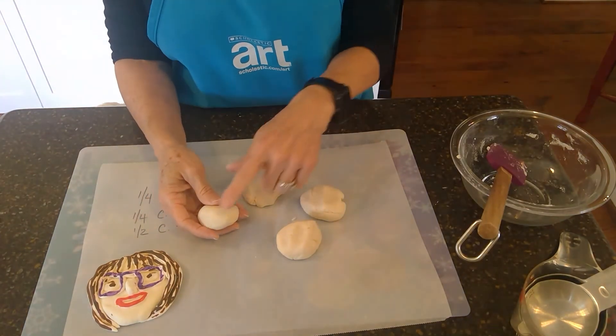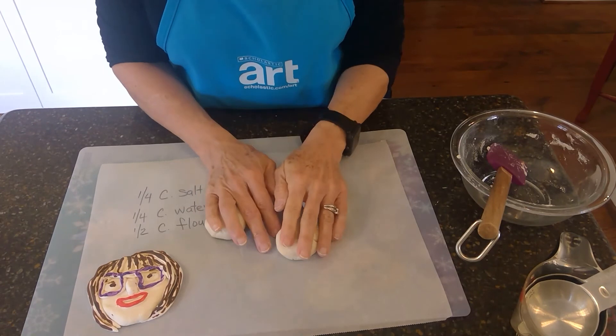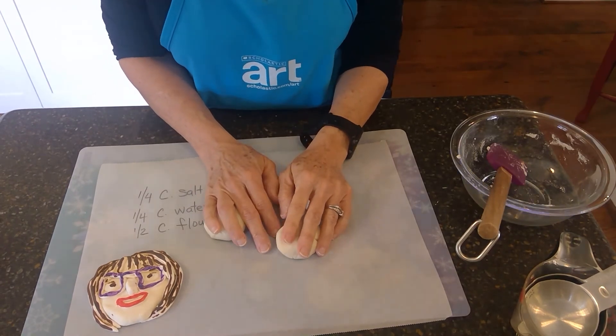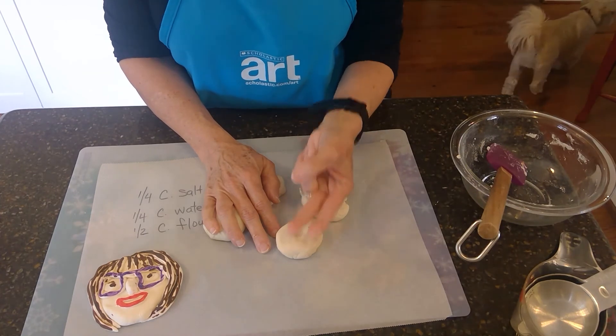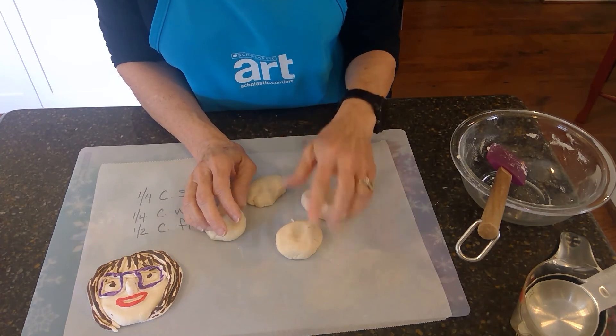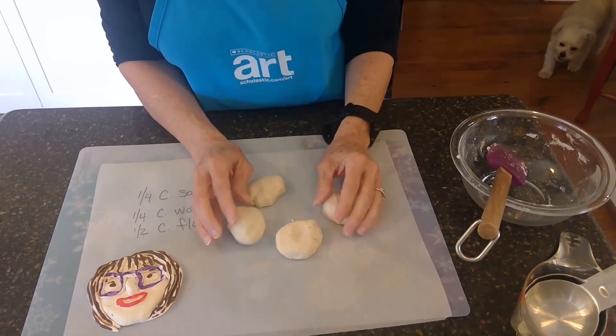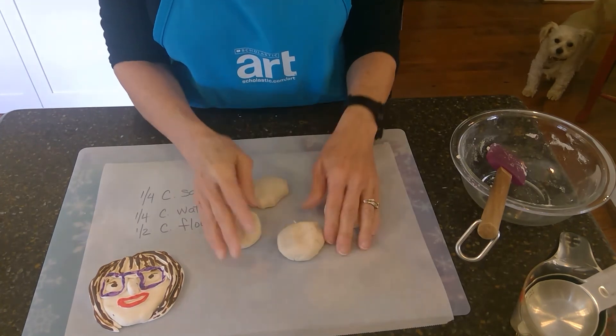Then you could do some color mixing. Like if you have some yellow and some red, you could take a piece of each and do a little bit of color mixing and see what you get. Those primary colors — remember what they are? Red, yellow, and blue. You can take red and yellow, yellow and blue, blue and red, and see what you get. Then you can take pieces of those and mix them and see what you get. Have some fun with colors, have some fun with your clay.